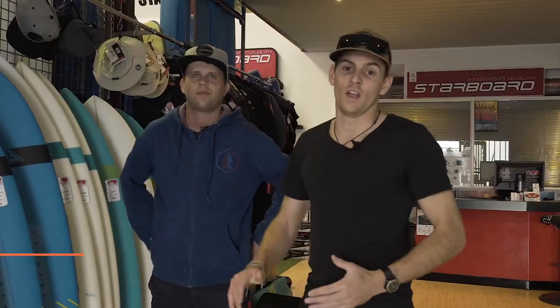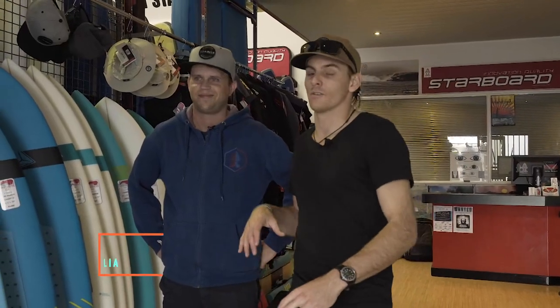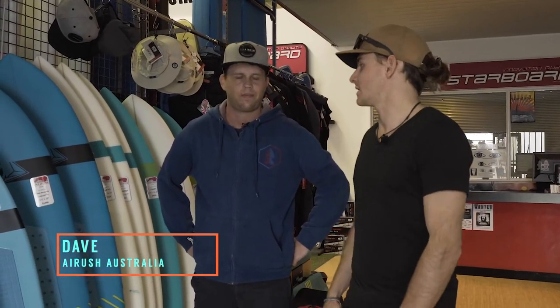I'm here with Dave from Air Rush Australia. He's going to run us through the changes and the new boards that have come into the lineup this year. What have we got, Dave?